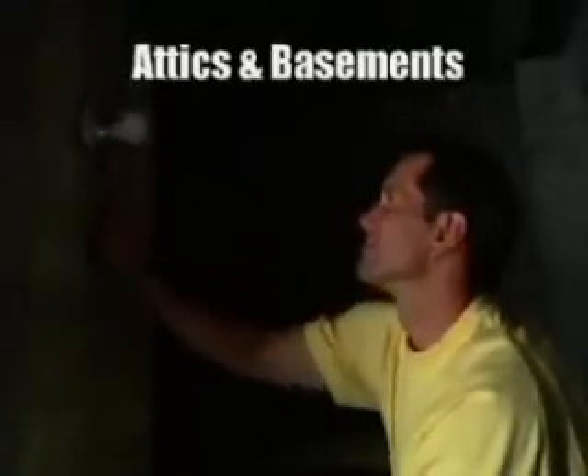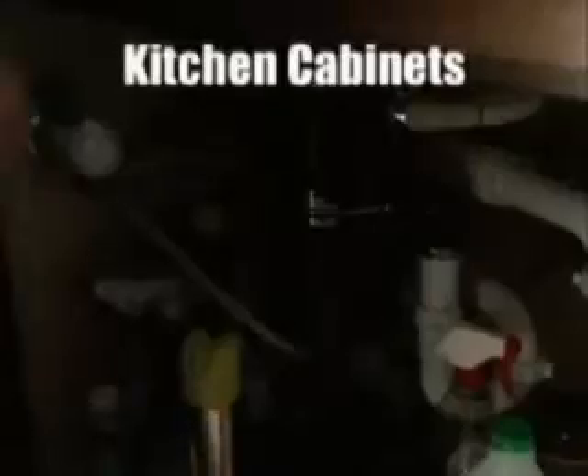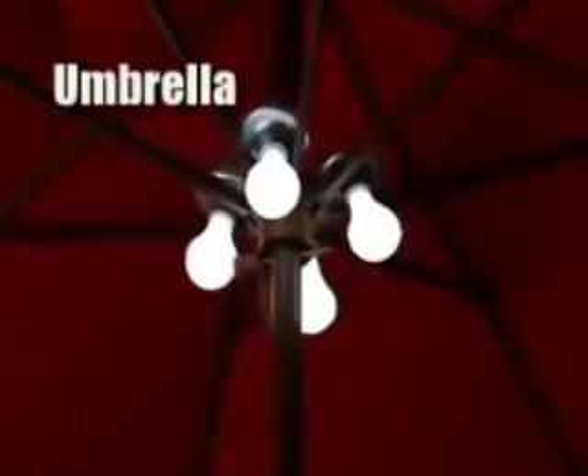The Stick-Up Bulb is perfect for attics and basements. Have a closet that needs illumination? Use the Stick-Up Bulb — just stick it up and you've got light. Use one anywhere you need extra light. Nothing's easier to fit underneath the kitchen counter, and they're perfect inside a tool shed if you don't have power.